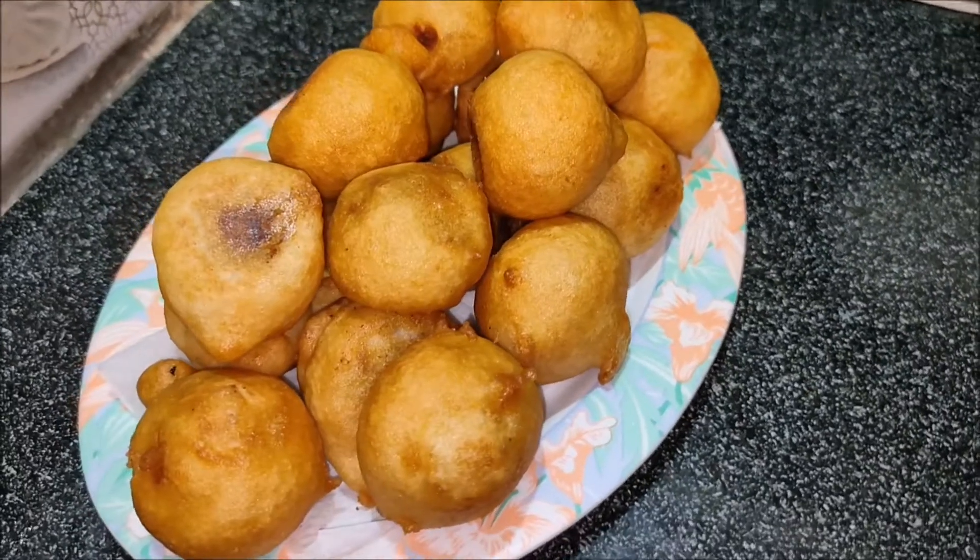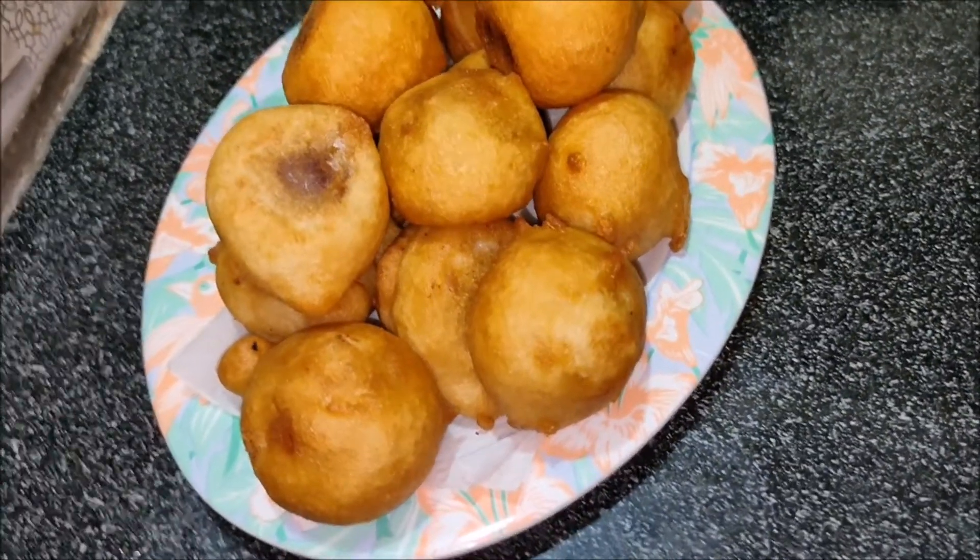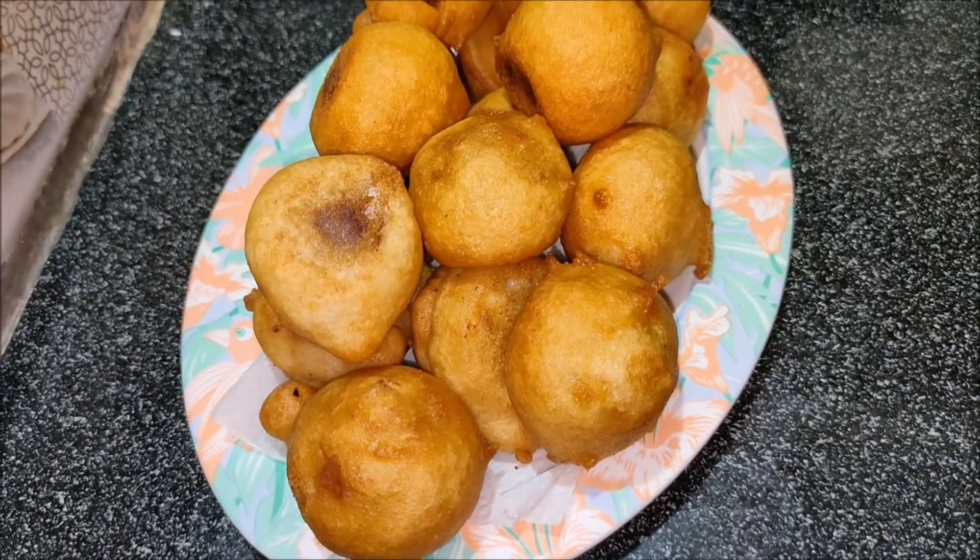We are doing a snack. It has a lot of taste and it's easy. If you like this video, subscribe to our channel.